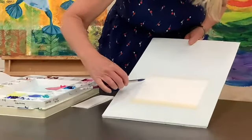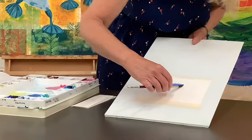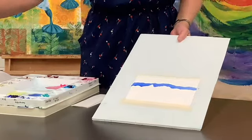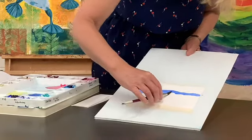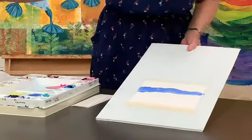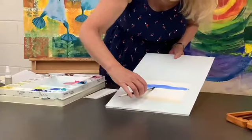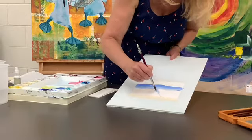So if I turn my board, I'm going to go really low to the paper again and drag it across. Now instead of going into the paint, I'm actually going into the water, picking up a little bit of water and dragging across like that. Bring your brush off into the water, tilt your board and drag across. So what you've got now is it's going to go from dark to medium to light.